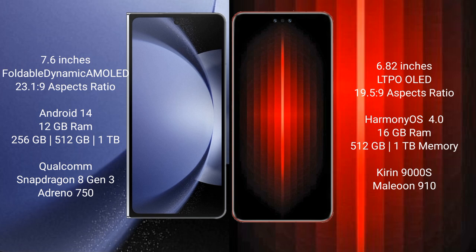Samsung Galaxy Z Fold 6 runs on the Android 14 operating system. Huawei Mate 60 RS Ultimate runs on the HarmonyOS operating system.